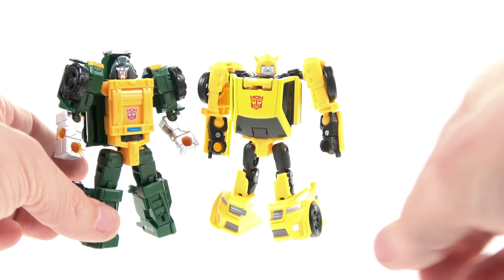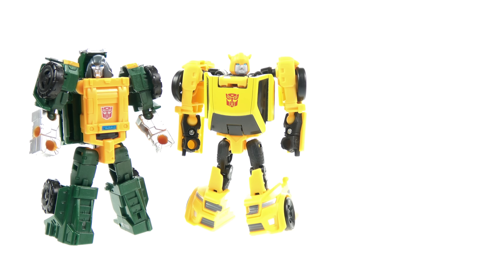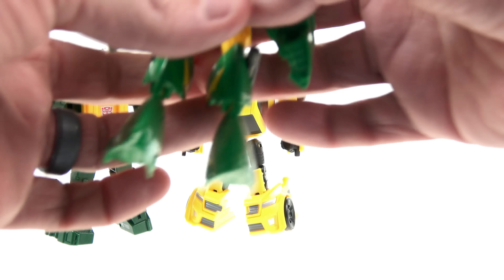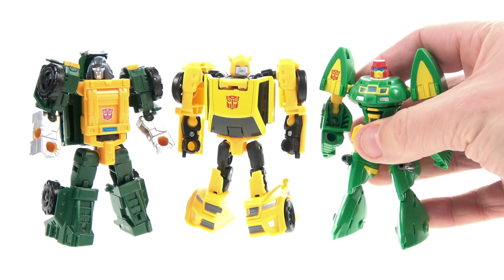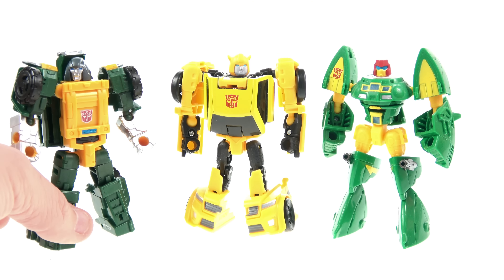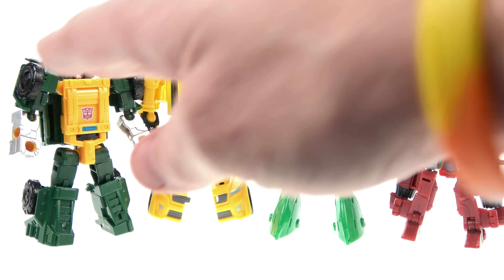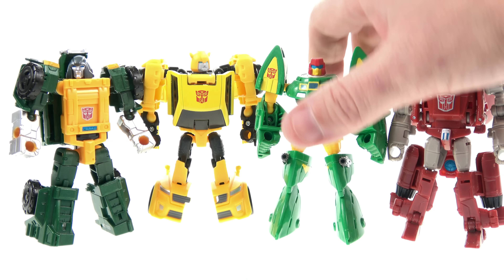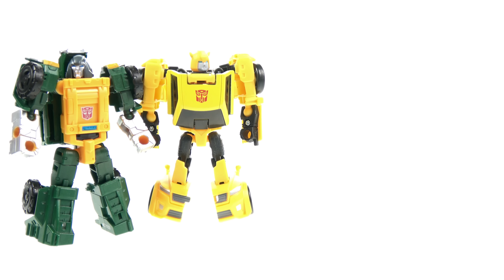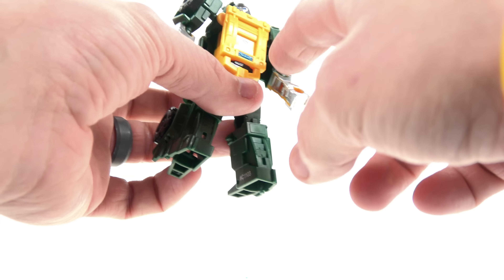Bringing in some others for comparison — here he is next to the new Bumblebee; I have his arms swapped around so you can see size-wise they're pretty good. Here is an older legend scale Cosmos, which I also love. And bringing in Powerglide so you can see across the board, these legend figures work very nicely for the mini-bots and all of them really do look very good.